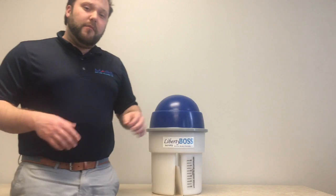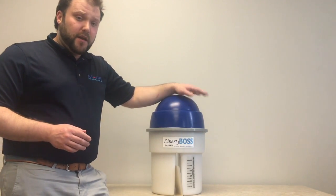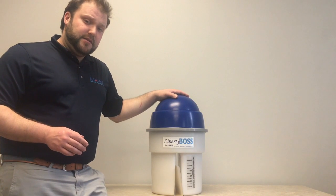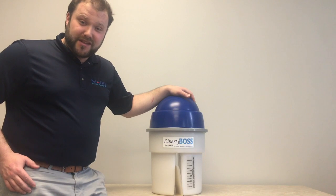A month before your system is due, Mars will send you a notification letting you know that we need to send you a new unit. A new unit is sent to your practice, you pull out the old unit, install the new unit, and you're good again for the service life.